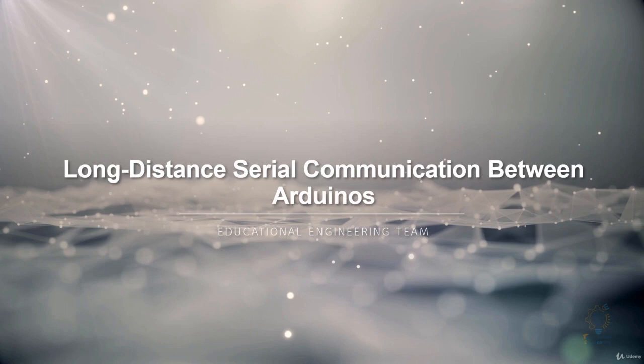Imagine a situation where we need to collect data from sensors on the roof of our houses, and depending on the sensor's location or depending on our hardware and software setup, we need to transfer a signal from these sensors to our Arduino on the first floor.